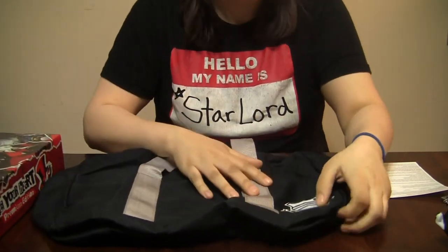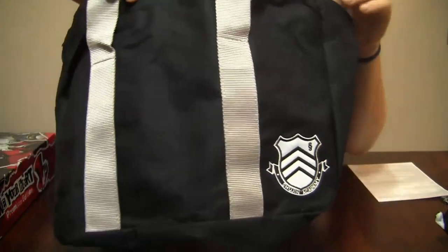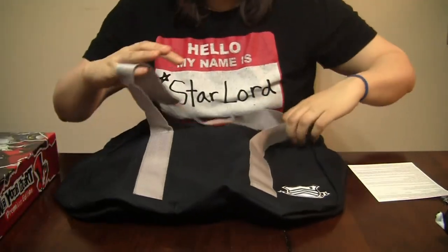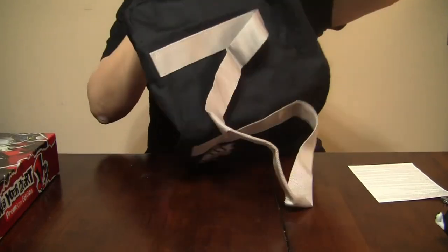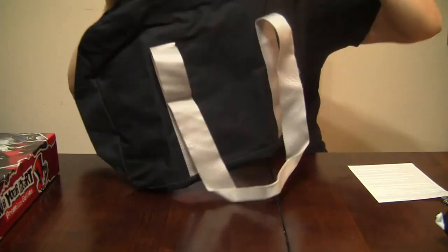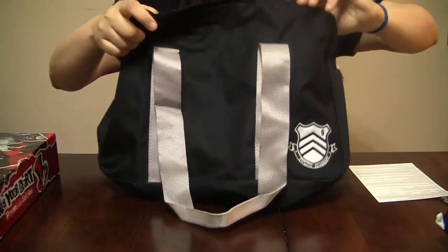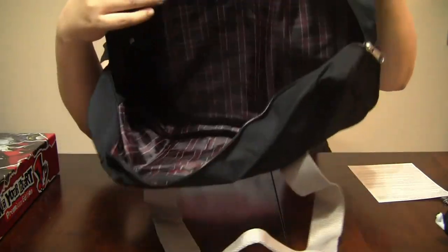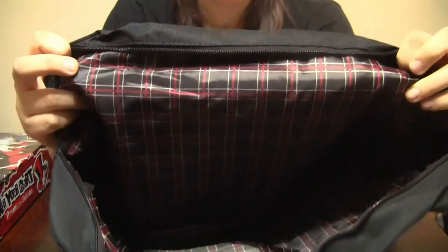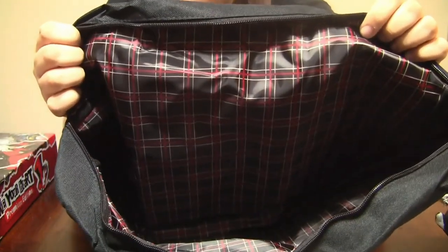We've got this nice little embroidered patch here, which is pretty sweet, and it's actually a little bit bigger than I thought it was gonna be. And then on the inside, there are no pockets or anything, but it's got this really awesome plaid lining, so that's pretty cool.